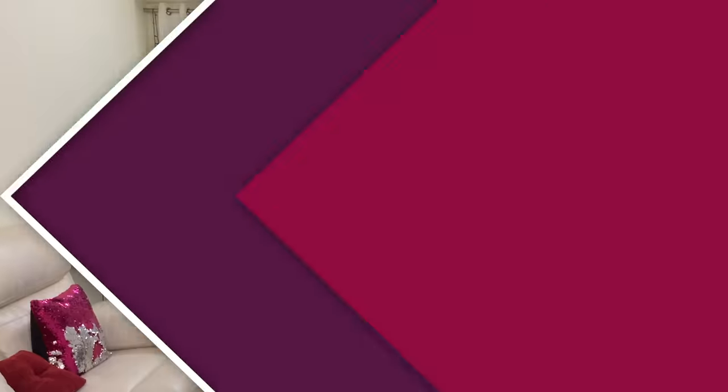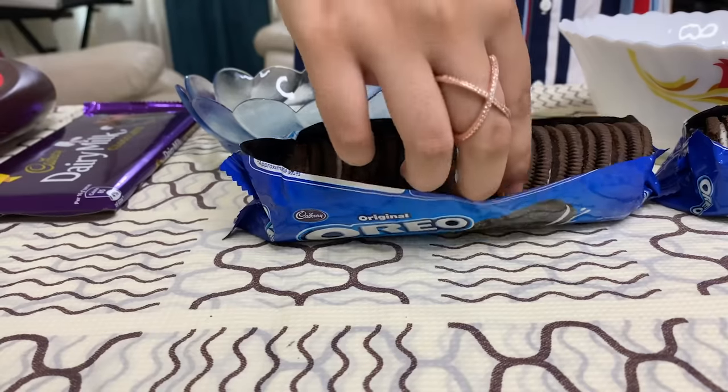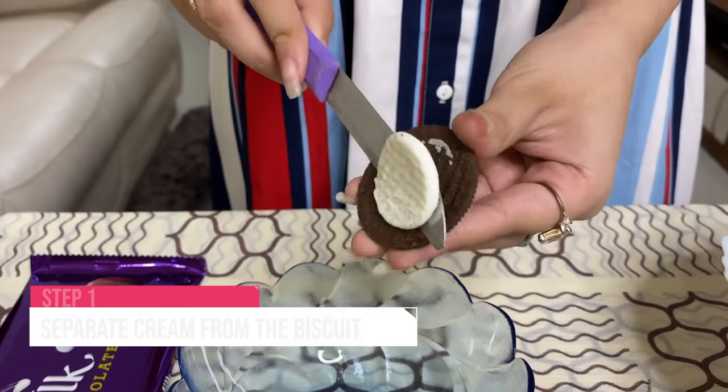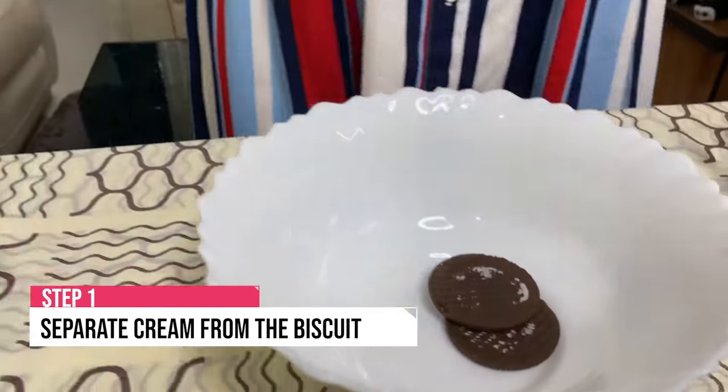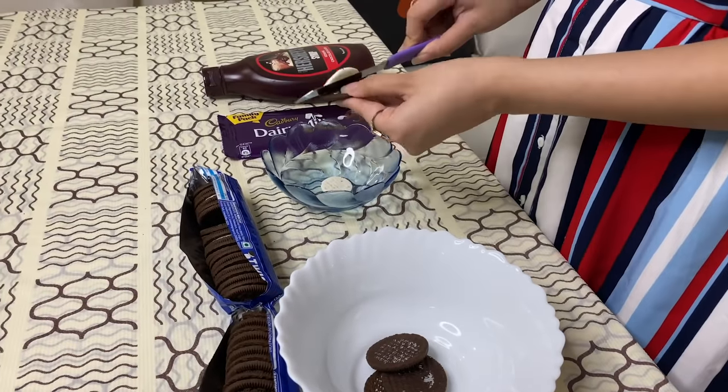So first we are going to need some Oreos and we have to separate the Oreo biscuit from the cream. Let's start. We are ready with this.